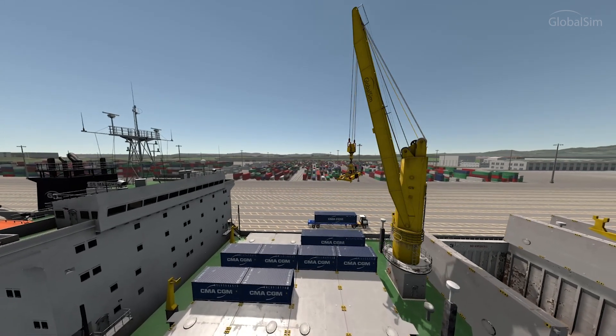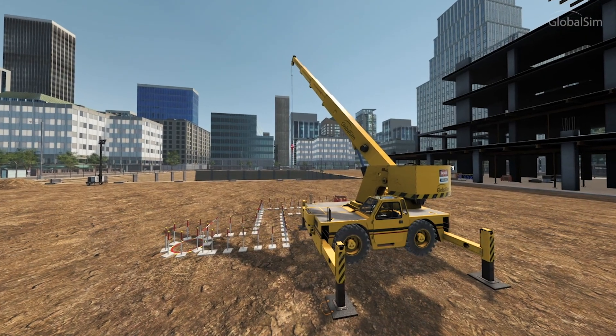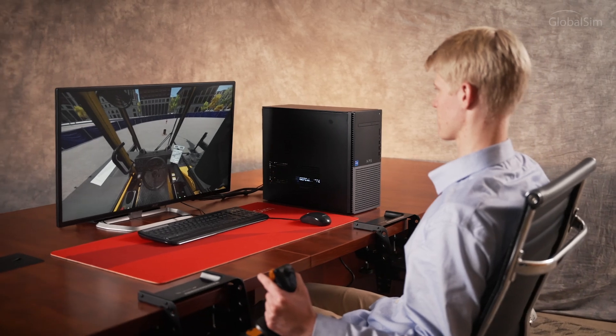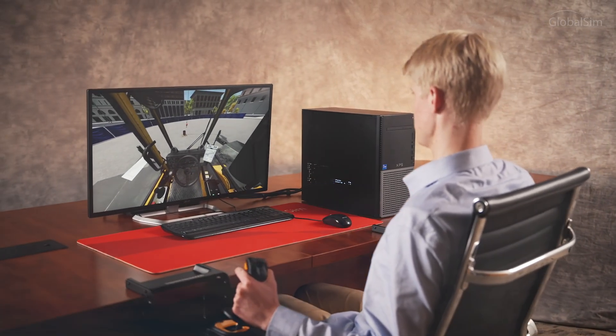Whether you're a company, a training organization, a port, or even a school, GlobalSim's Cloud Simulator is an affordable solution that includes some of the most widely available cranes in the world, bundled together in one simulator.